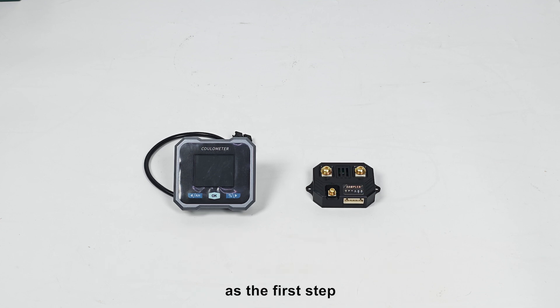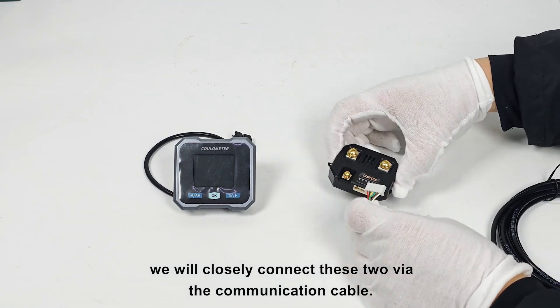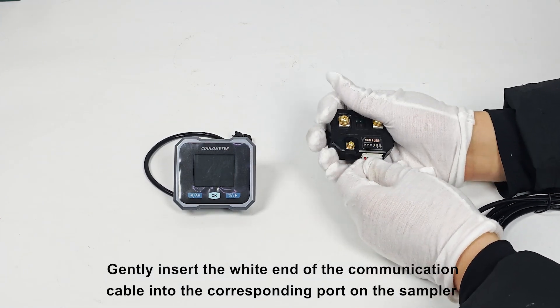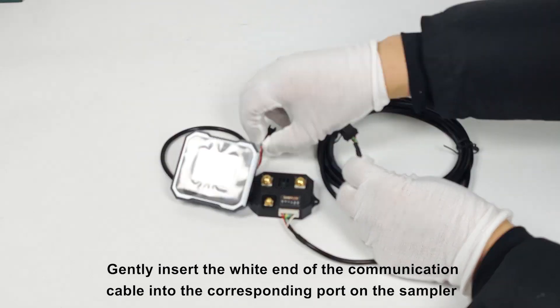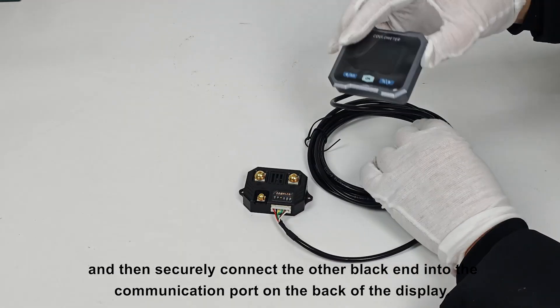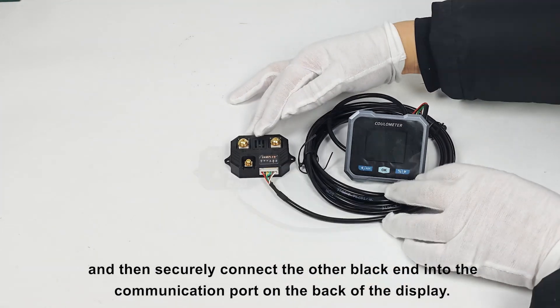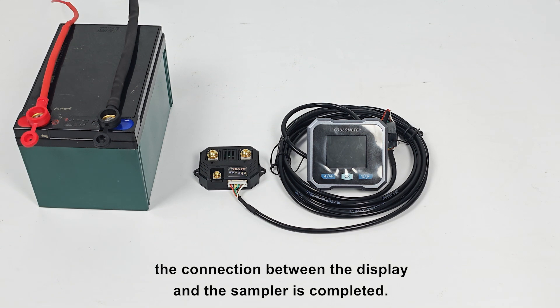Next, as the first step, we will closely connect these two via the communication cable. Gently insert the white end of the communication cable into the corresponding port on the sampler, and then securely connect the other black end into the communication port on the back of the display. With this, the connection between the display and the sampler is completed.